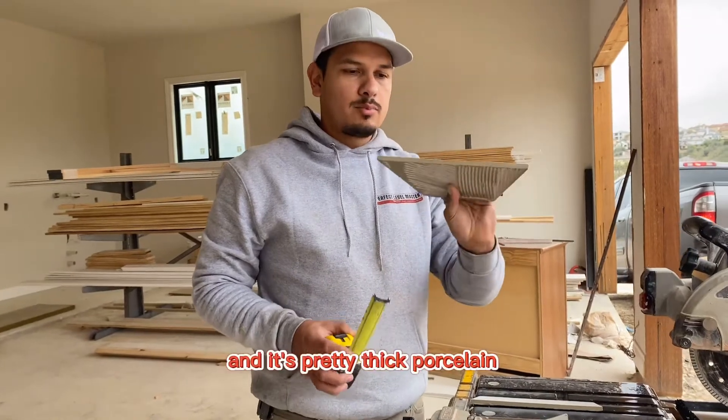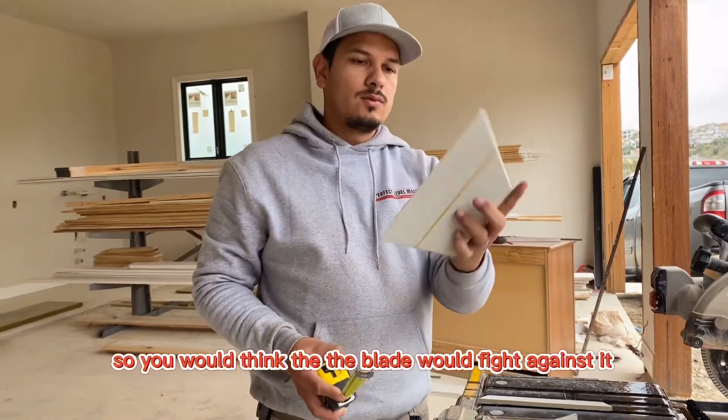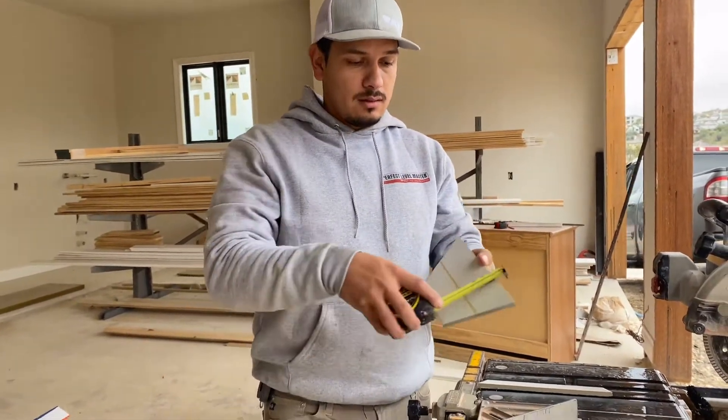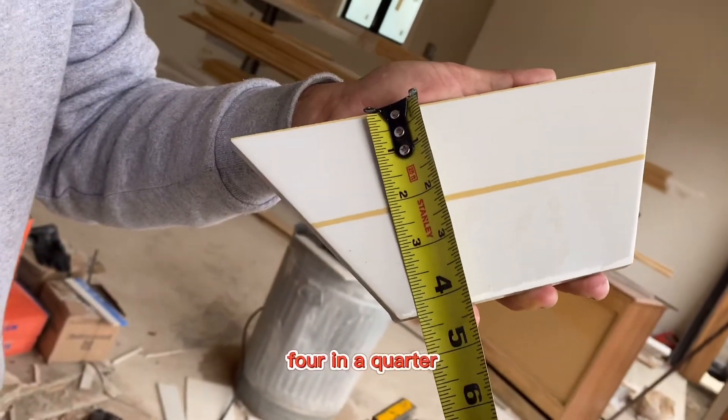We just cut this tile and it's a pretty thick porcelain — it's almost a half inch thick. You would think the blade would fight against it, but if you use my method, we can tell that we have four and a quarter inches — four and a quarter.